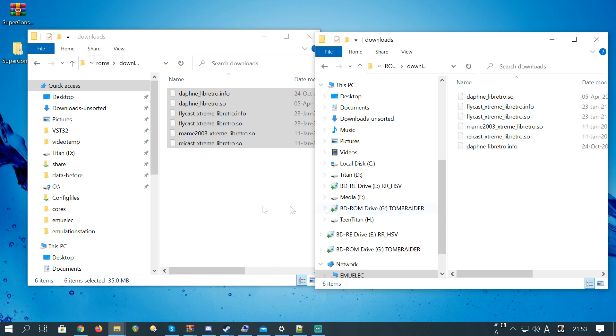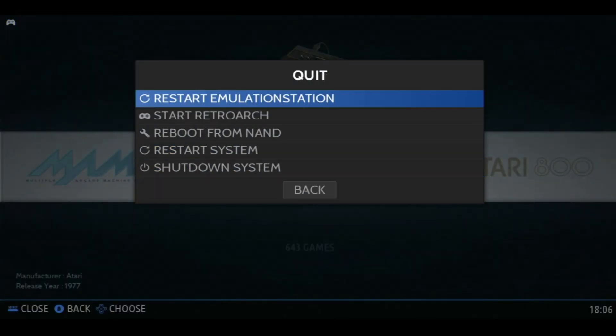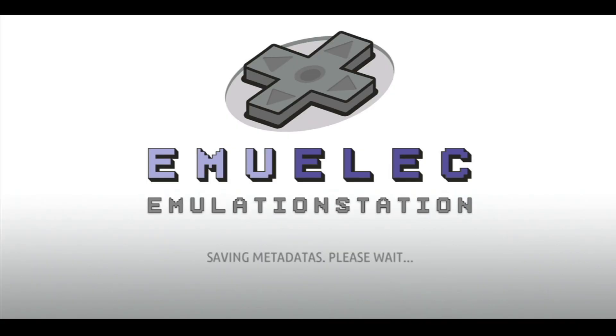Drag all of these files across to the right. Once these are copied across, we can restart the system. On the Super Console X, press start, click on quit, and then restart emulation station.